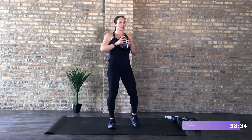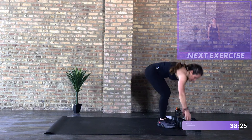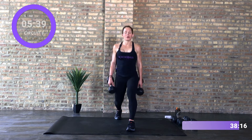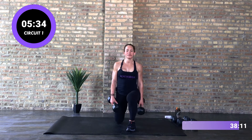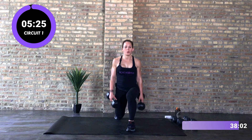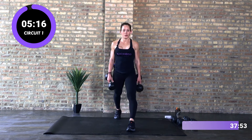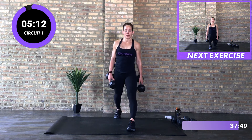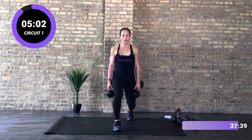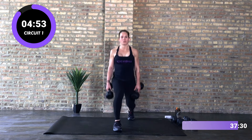Circuit one: stationary lunge, right leg. Grabbing your dumbbells, right leg forward, left leg back — and go. Down and up. Your left leg is back just slightly off to the side, a little bit like a kickstand to help you with your balance. 10 seconds here, then we'll switch to the other side. Other side, same deal. Shoulders roll back, relax.